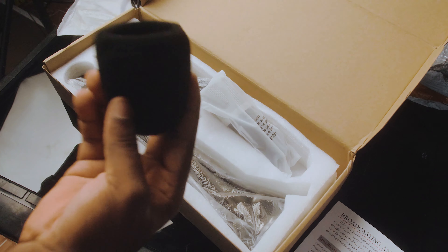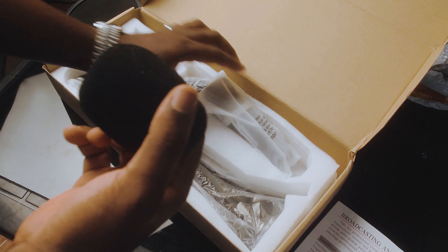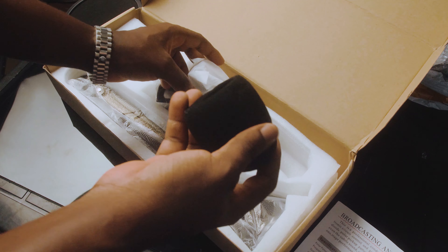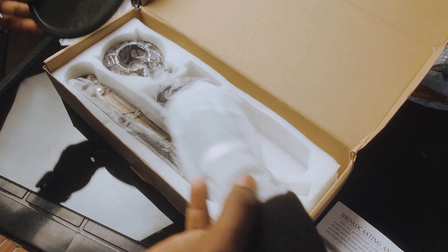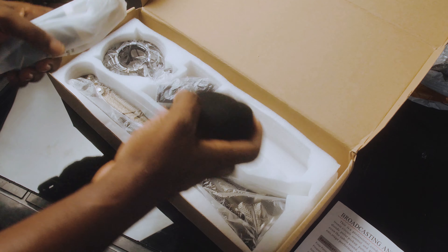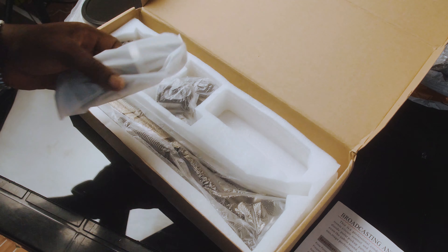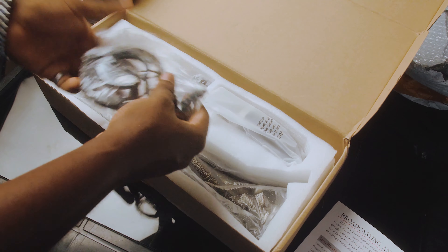I'm not gonna be using this cable in particular because I have yet another device — a digital recording device — where I'm going to connect the microphone directly. I actually have two of these packages that came through, and I'm gonna be using this for discussions for most of my videos here on my channel.